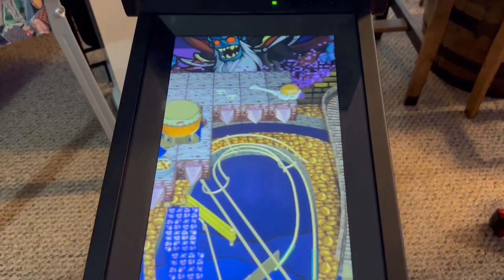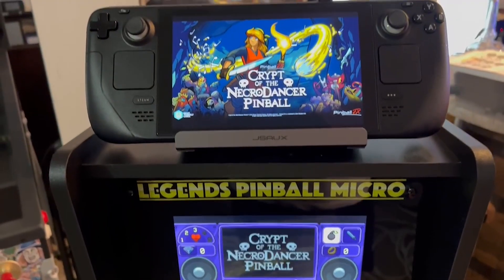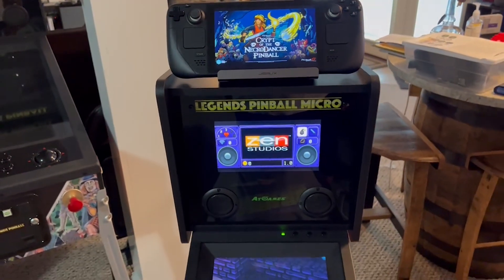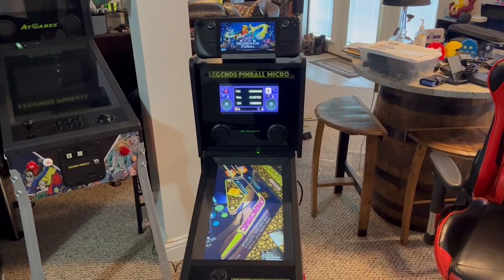Here's a quick flyover of the three-screen experience. You saw the playfield — that is the DMD — and this is the back glass for Crypt of the Necrodancer. This is all on Pinball FX. So you can see we've got a pretty good setup here. Now let's see how we got there.